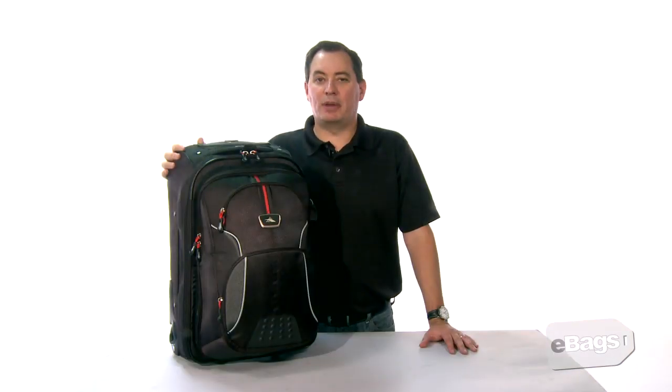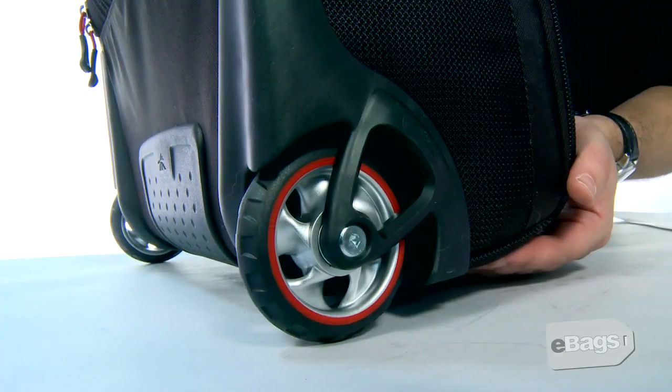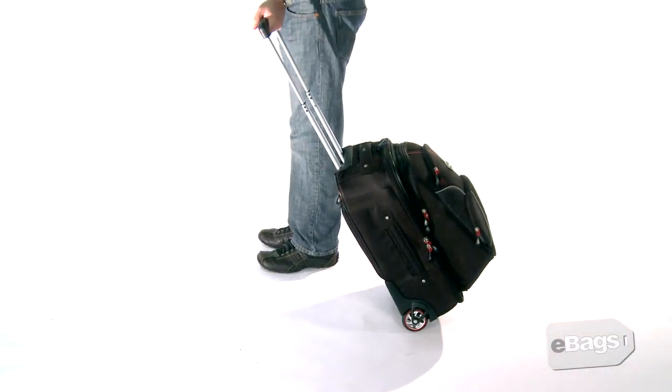The AT6 wheeled backpack has a recessed telescoping aircraft aluminum handle system with locking mechanism. This bag features inline skate style wheels and protective corner mounted housings with unique integrated bridges that keep the bag rolling true.